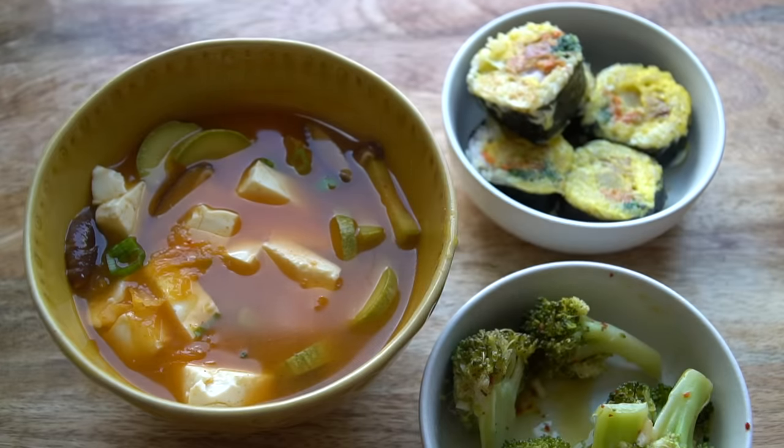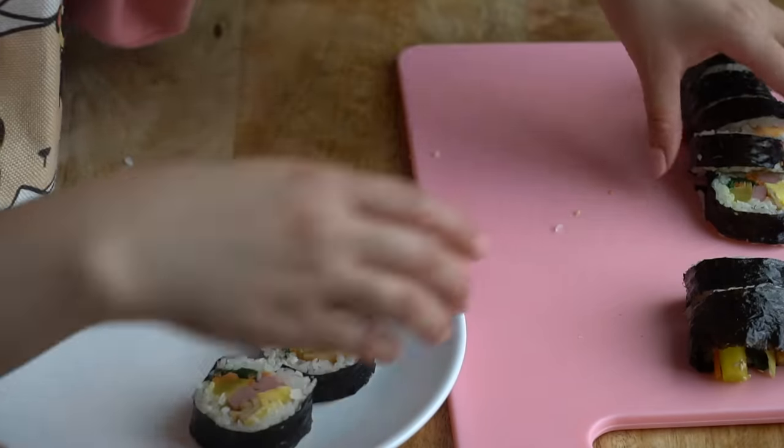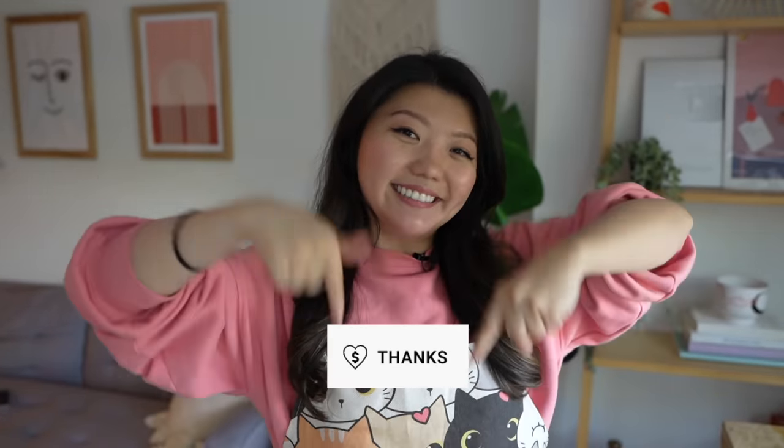Let me know in the comments below which of the recipes we made today you'd like to try, and give this video a big thumbs up. If you want to support this channel, you can become a channel member and get an exclusive badge and exclusive updates, or you can give thanks right here. I am absolutely full and so darn tired, and I've got to clean my kitchen. See you in the next video — bye!